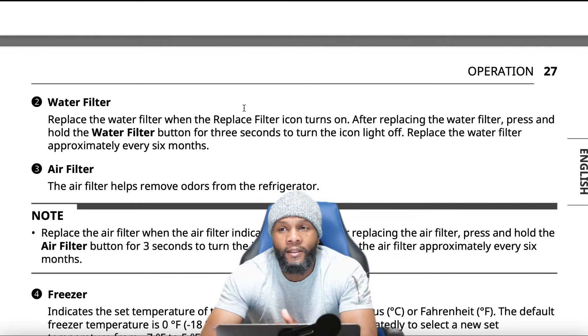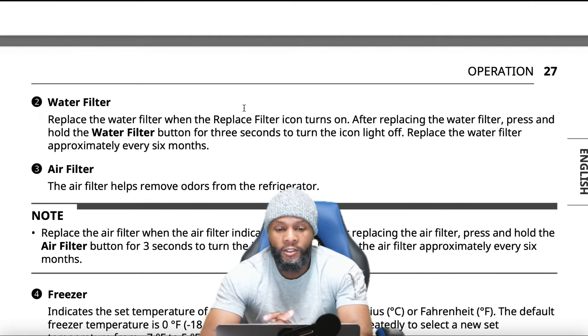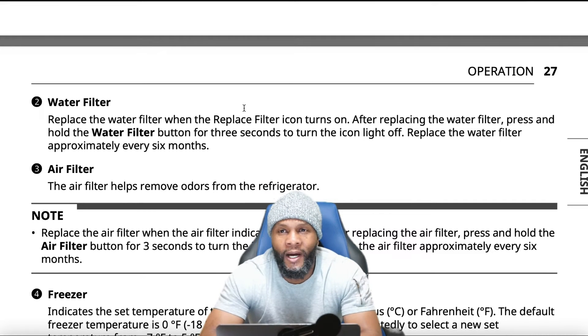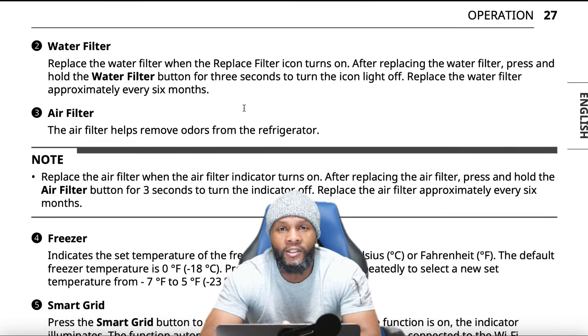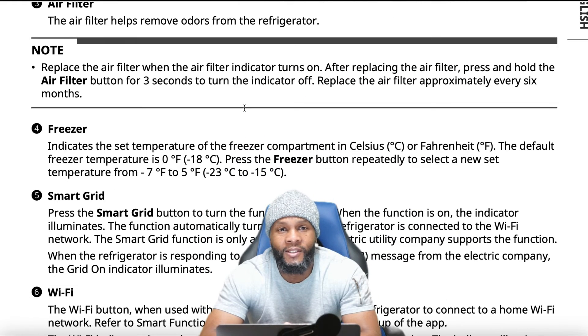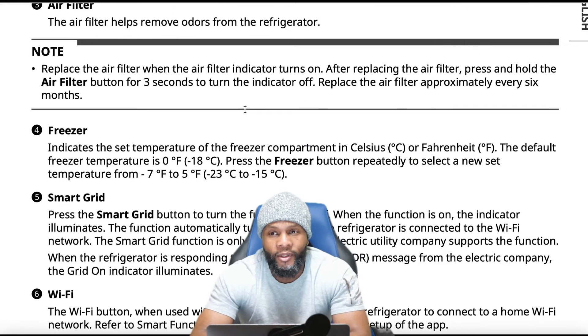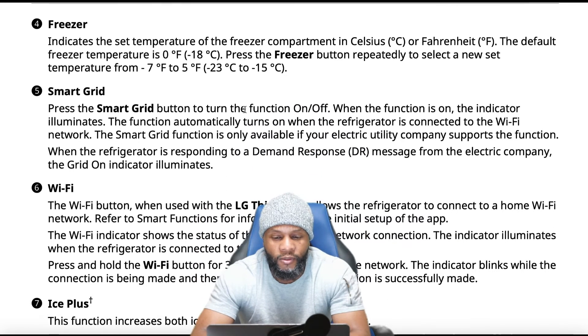We suggest replacing the water filter every six months. Water filters are getting expensive, but it's better to replace it because you can damage the filter housing, causing corrosion. Then you'll need a new filter housing because the filter won't come out, or you'll break the housing trying to remove it.